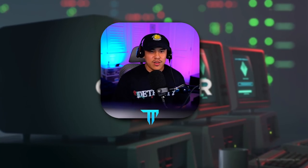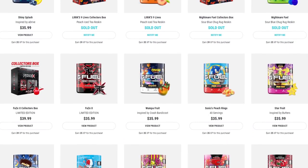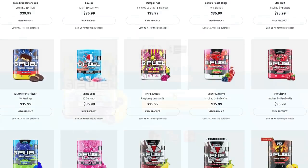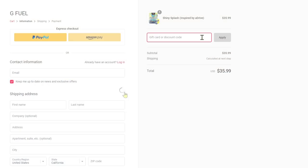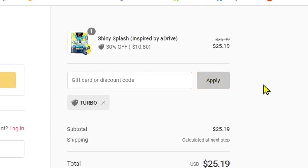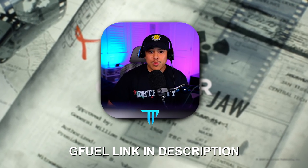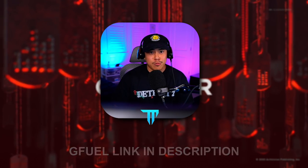One tip I have for you this weekend: if you're trying to be cracked and above the level of the competition this year, make sure to cop yourself some G Fuel. If you've never had G Fuel before, you can always buy a sample pack — they're relatively cheap. My code Turbo is now 30% off up until November 16th, so now would be the time to grab some. You're going to get some crack gameplay.